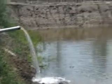Watering the fish pond: the water should fall from the water inlet into the pond so that oxygen load increases in the water. The water should not go into the pond too quickly — if the water enters too fast, the pond bottom will get stirred up.